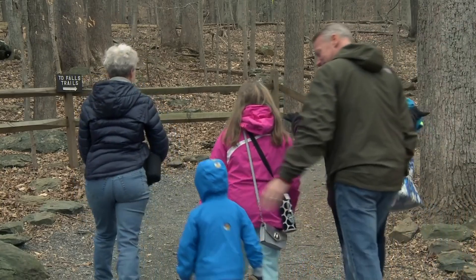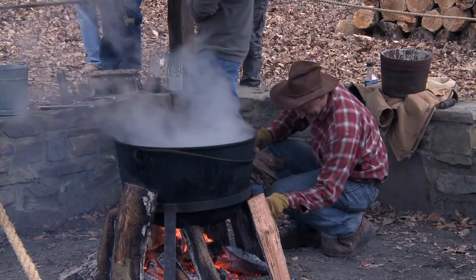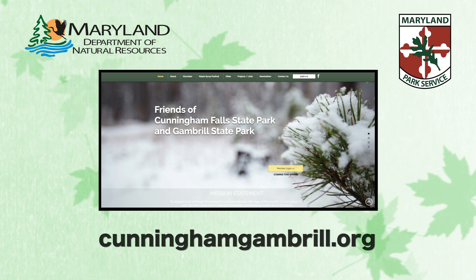Thanks again for joining us. If you love maple syrup as much as we do, make a plan to attend our annual maple syrup festival where you can find tons of information, active demonstrations, and a whole lot more. Call the park office or go to CunninghamGambrill.org for details and dates.